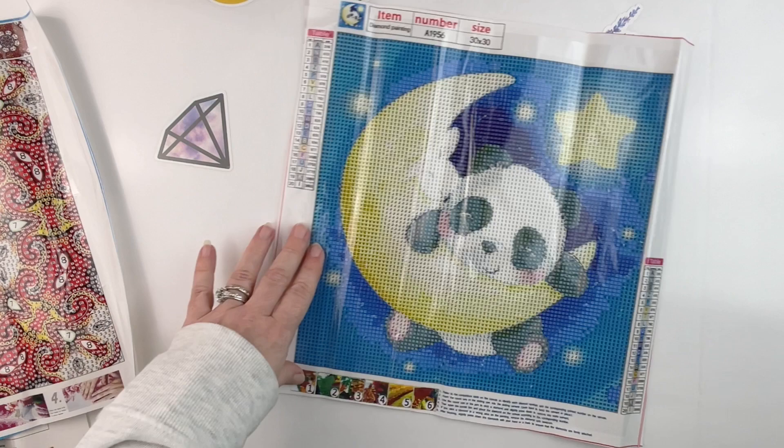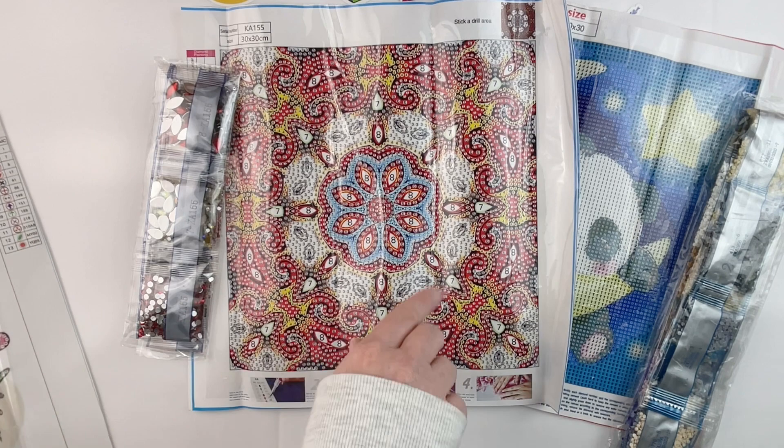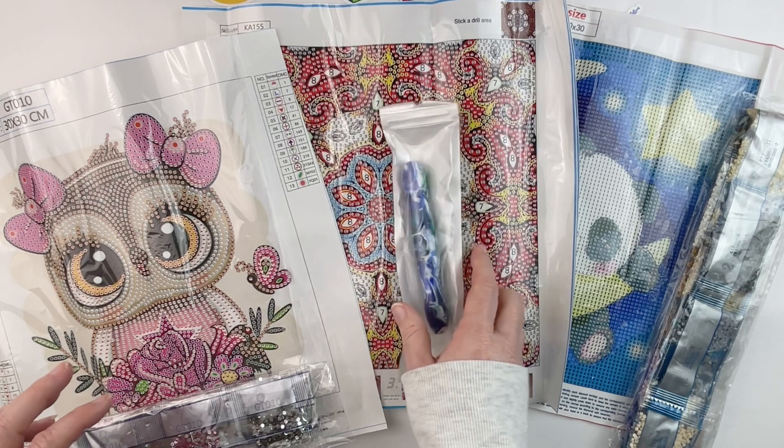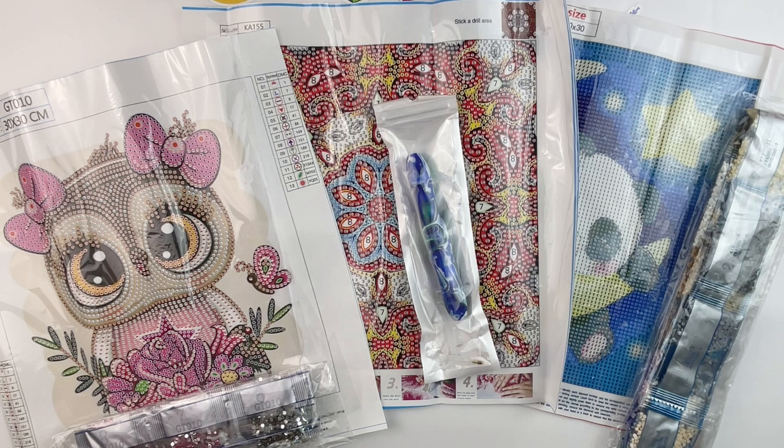So just to recap: we've got the little panda bear with the moon — that's a full round. We've got the kaleidoscope mandala — that's a full special. We've got little Miss Owl — that's a partial special. And then our diamond painting pen. I'll put links in the description below so you can check out all of these or anything else that grabs your fancy. If you liked this video, don't forget to give it a thumbs up, hit that subscribe button if you haven't already, and hit that bell notification icon so you can be informed of future uploads. Thanks for watching!